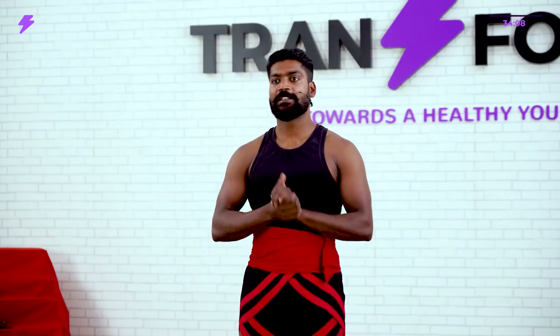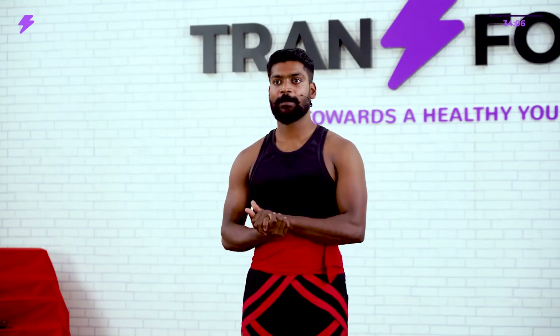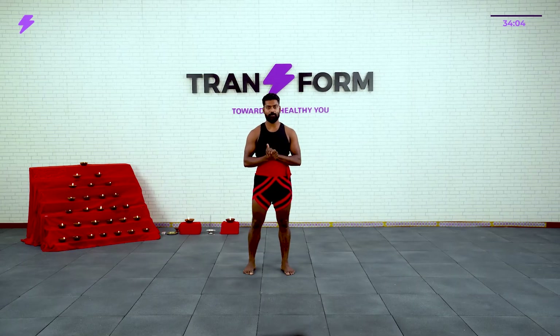Namaste everyone, welcome to Transform Fitness. I am your guru Manoj Kumar and this is a 6-week Kalaripayattu program. Here I will be teaching you all the basics of Kalaripayattu.